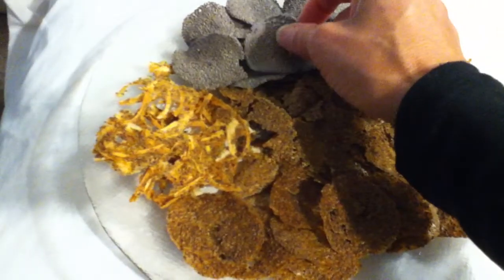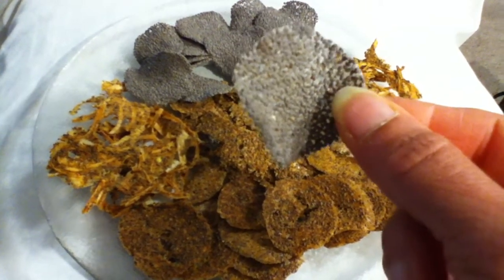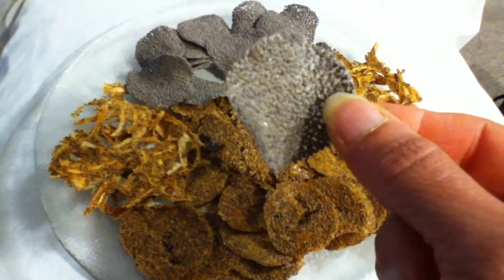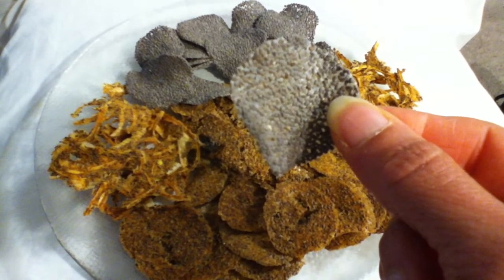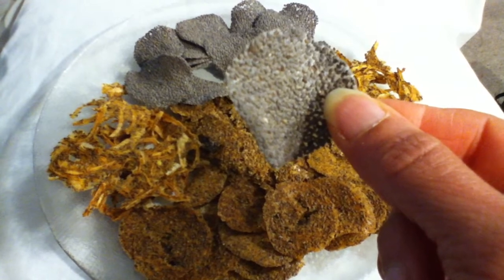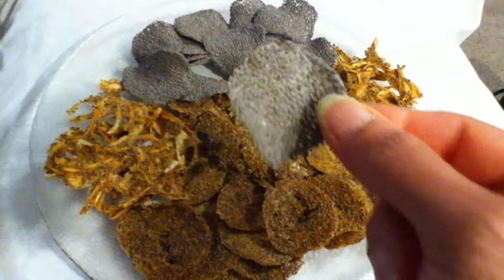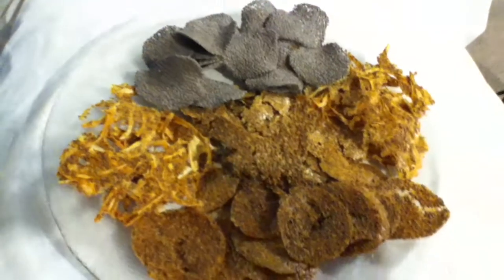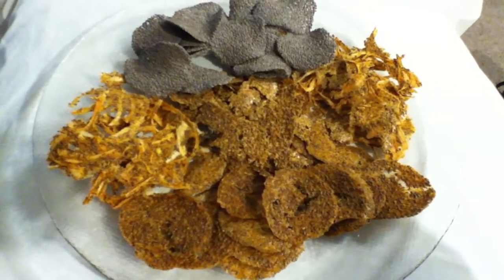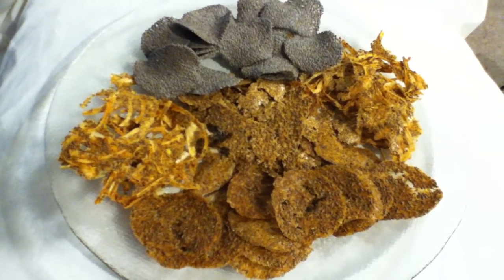These chips here are the chia seeds — this is what they look like. What you want to do is soak the chia seeds; it only takes a couple of hours. You can put a little seasoning in the water while they're soaking and they will take on the flavor. But I did it like I normally do my barbecue chip — blended everything together — and that was really a surprise.